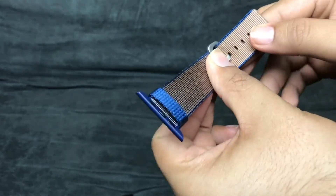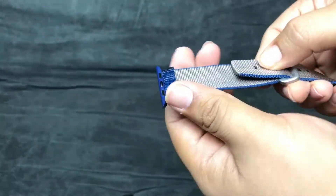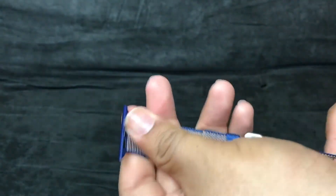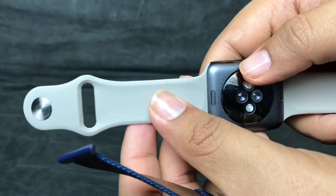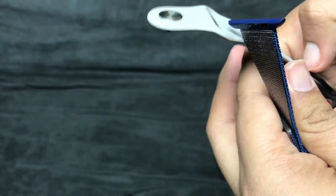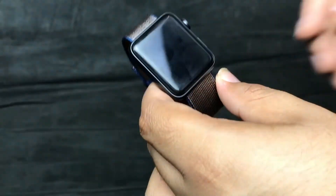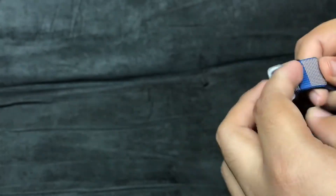This one has a regular watch-type loop where you stick it through one of the holes, then take this little piece and slide it to lock it in place so it doesn't come undone. To attach it to the Apple Watch, press the little button and slide it in on both sides. Line up the metal parts — make sure the silver is on the inside — then slide it in. There you go.